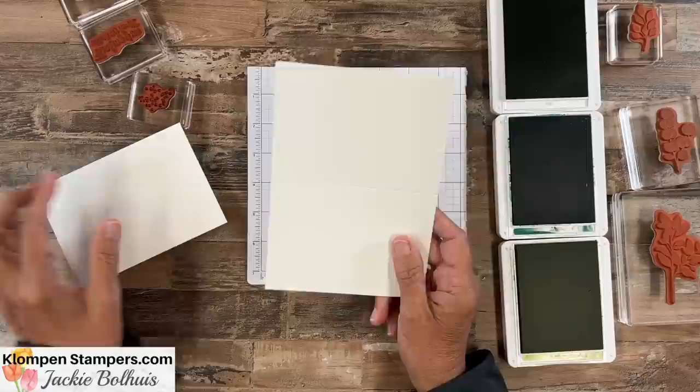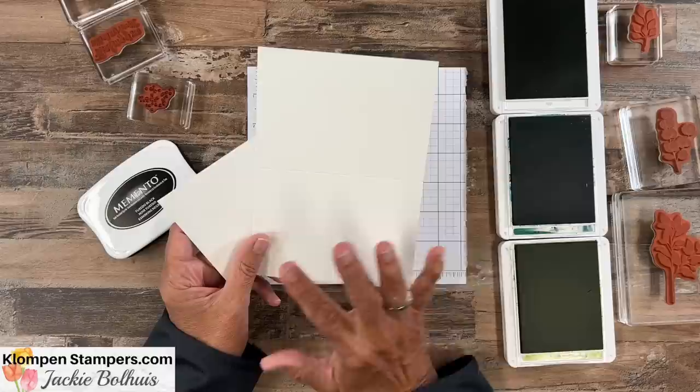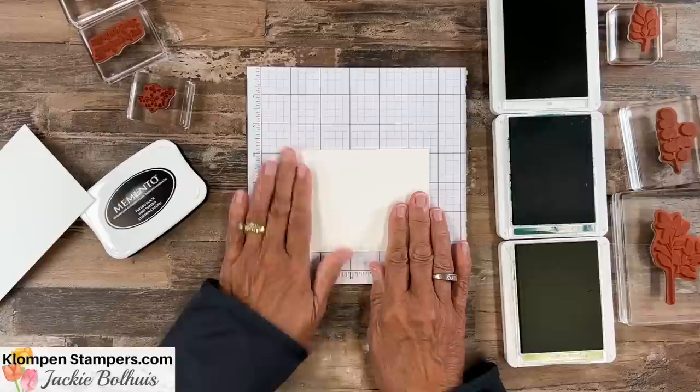Paper. I like to use the Stampin' Up! note cards and envelopes. They come in a package of 20, so it's perfect for getting started without buying a lot of stuff. You've got your note cards, you've got your envelopes, it's already cut, it's scored, making it really easy to fold in half. And you're ready to start making cards — it can't be any simpler than that.